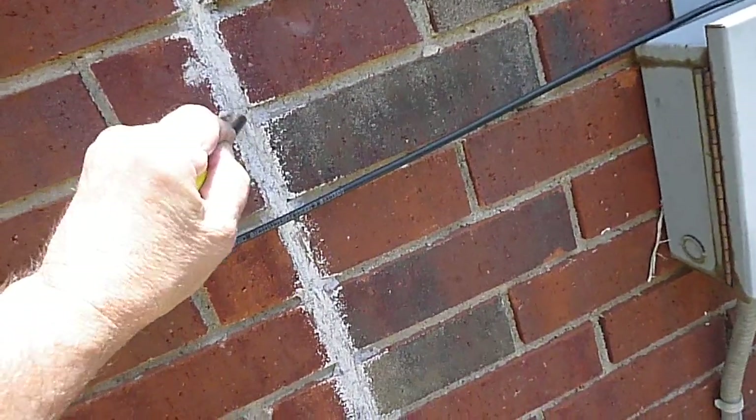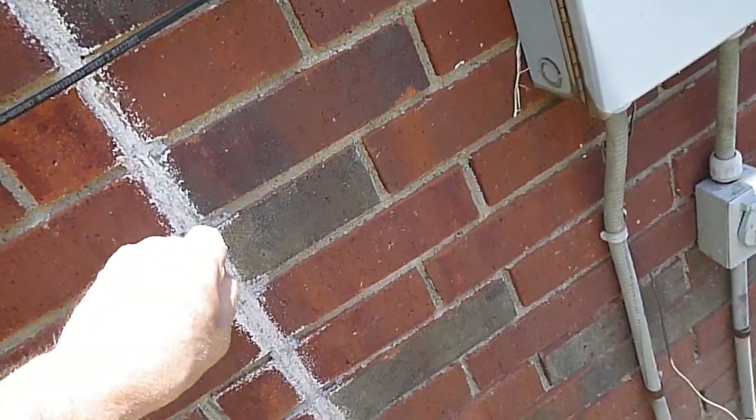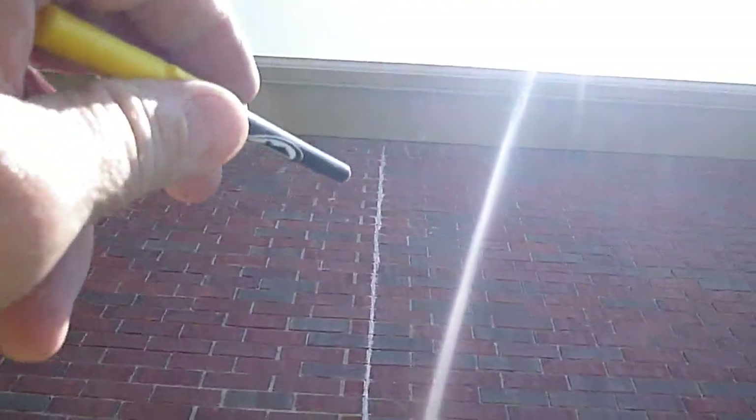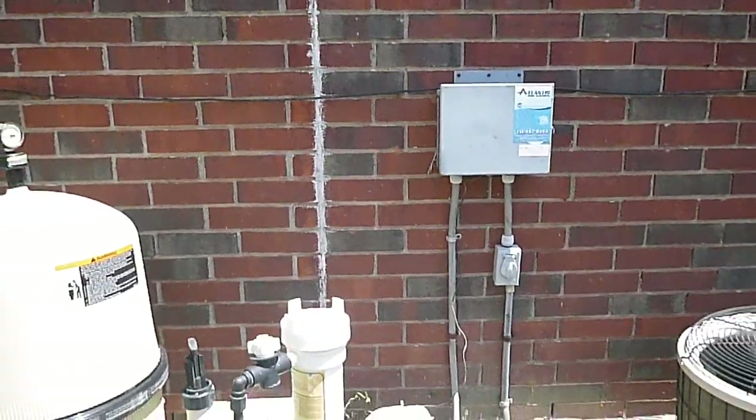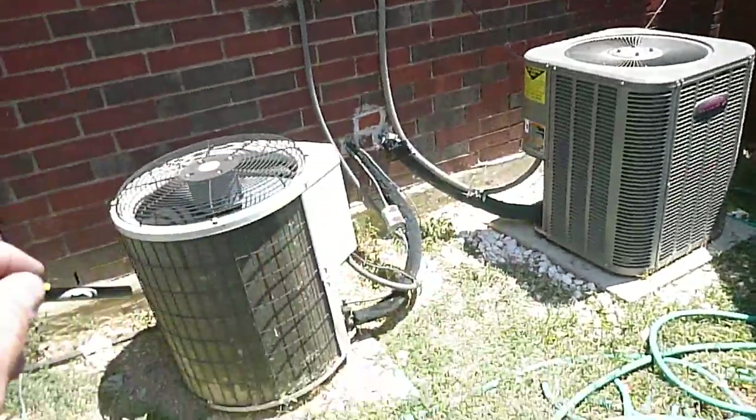This feels like it's a mastic sealer here. I don't know why they painted it all white, but that seems to be in pretty good shape actually, until you get to the very top — there's a little bit of separation up there. But all in all, I've seen worse condition, though I've seen more attractive.